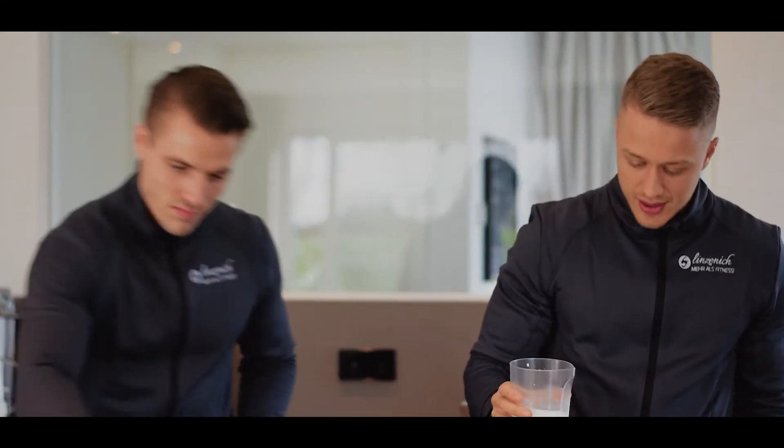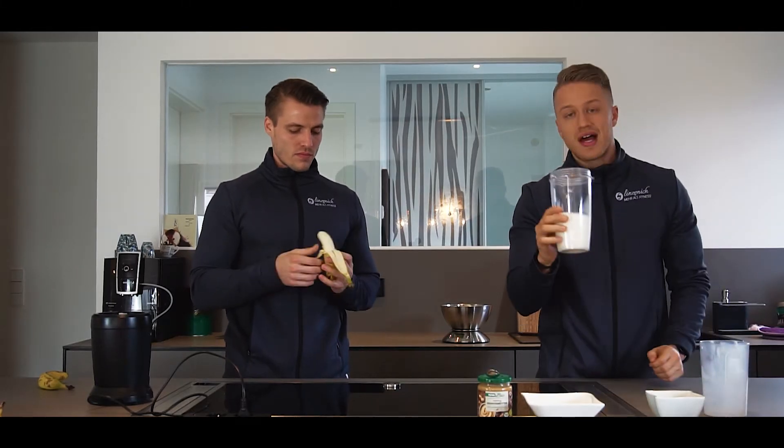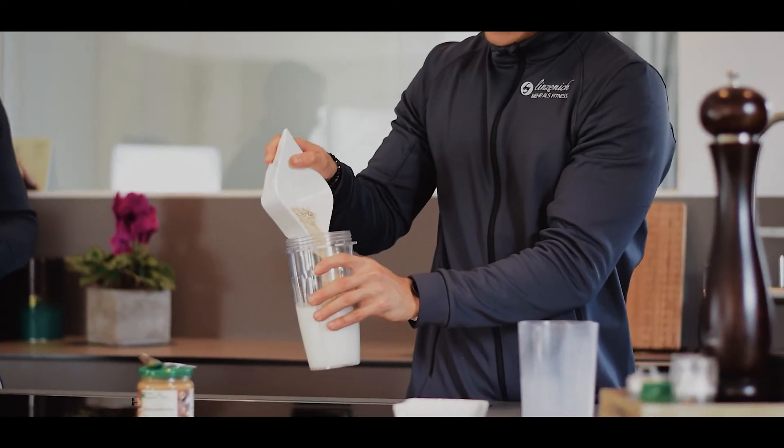Genau, das sind die Zutaten. Ich nehme jetzt zuallererst erst mal die Milch. Herr Robin schält schon mal die Bananen. Und dann würde ich sagen, holen wir hier alles rein. Ist relativ simpel – wir hauen alles einfach nur in den Shaker rein. Das heißt, wir haben jetzt erst mal die Milch reingemacht.